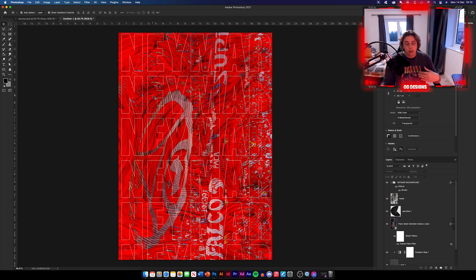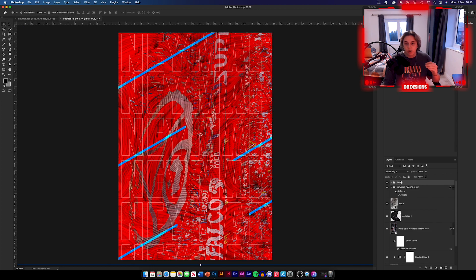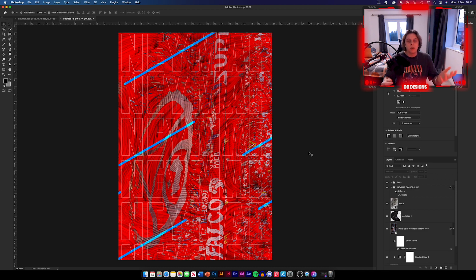Now I'm going to drop some lines layers in — these will be in the texture pack. You're going to have a folder called Lines. Drag the folder and drop it into your document, hold Command-T and position the lines wherever you see fit. They will already have the linear light blending mode added to them so you don't need to change that. You can also make these yourself with the pen tool or find them online. So that's the lines dropped in.